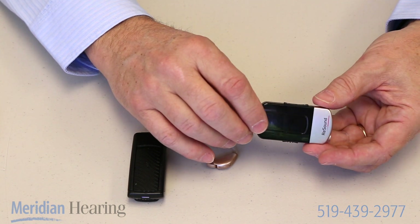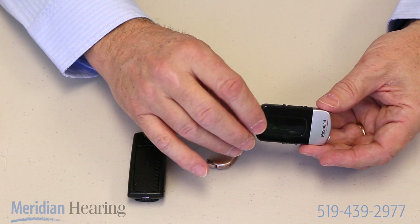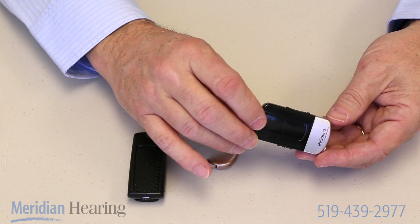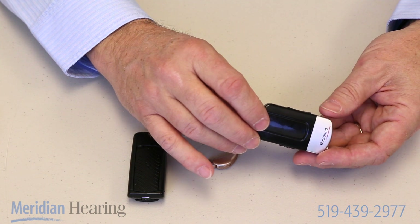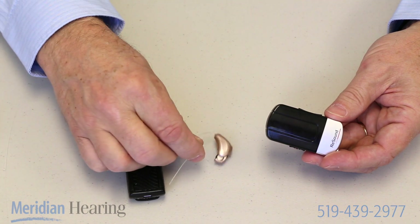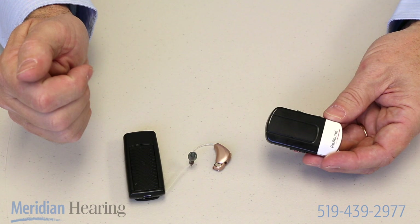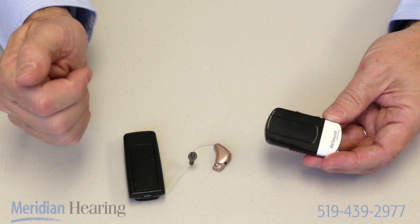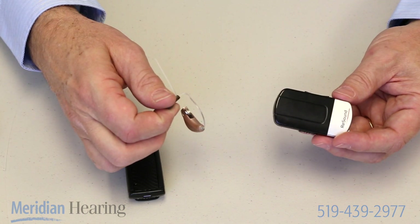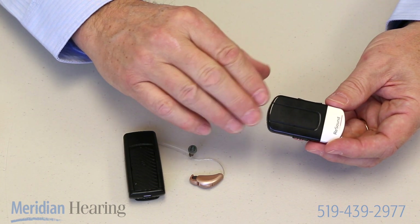So it can be very useful anytime you need to listen to one person in a noisy environment, or if you need to listen to somebody from a distance. If you went to hear somebody speak, you could have this clipped onto the podium or have the speaker wear it, and it would send their voice wirelessly directly to your hearing aids where you're sitting. Most of them have a range of about 40 feet, so it allows you to sit not in the front row and still hear exactly what's being said, with all the background noise cut off.